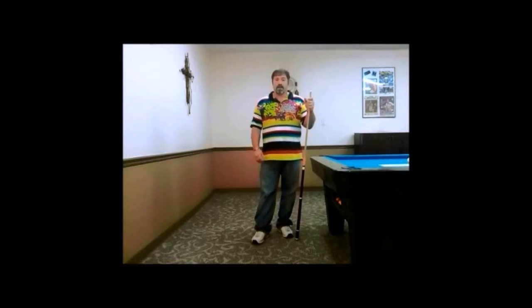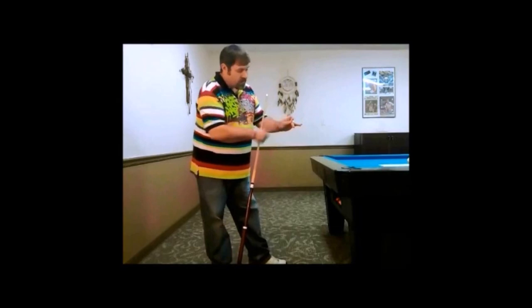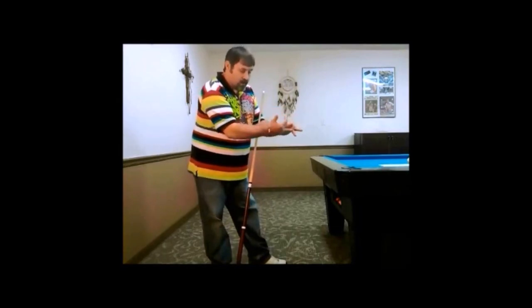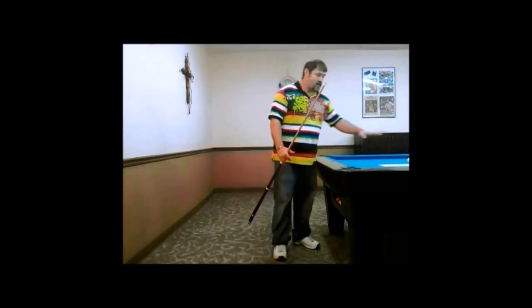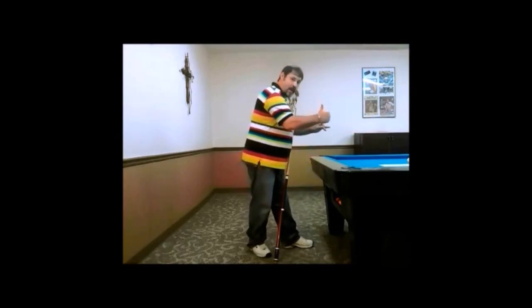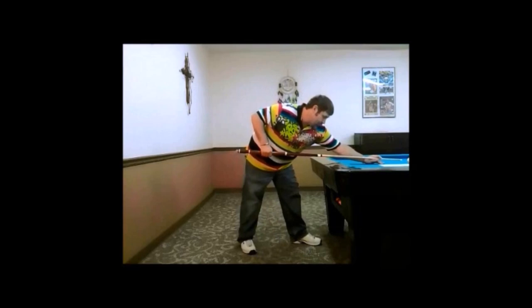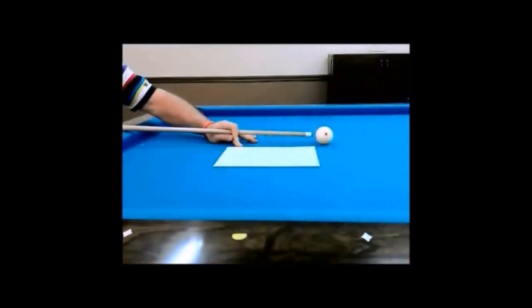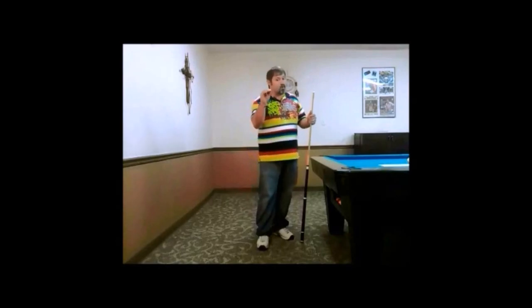The second factor is bridge length. Because I have taught you how to break with a compact body, a long bridge length is no longer necessary. The distance between the loop of the bridge hand and the cue ball should be no more than eight to ten inches. The loop is where the index finger, the middle finger, and the thumb come together — that is where you measure from. Here on the table I've placed a visual aid: a piece of printing paper, eight and a half by eleven. This loop should be inside of at least one inch on the printing paper.